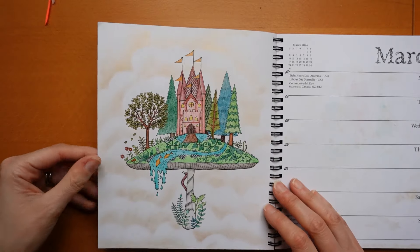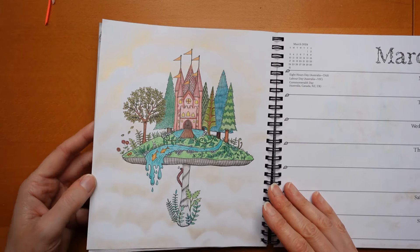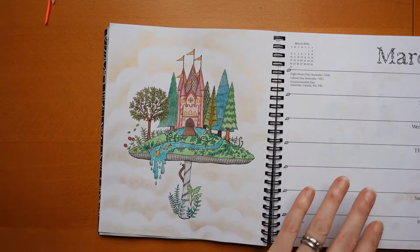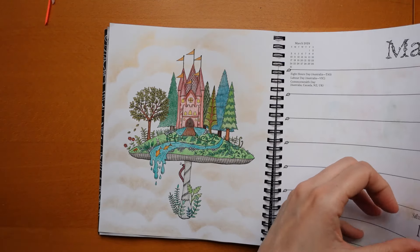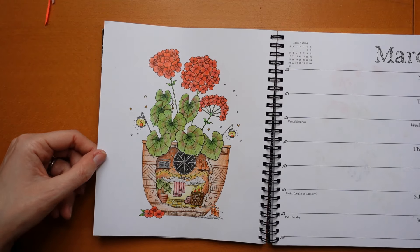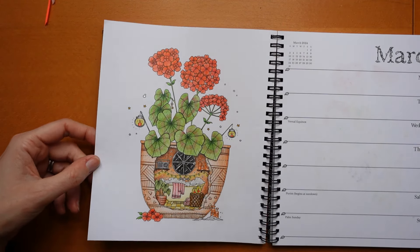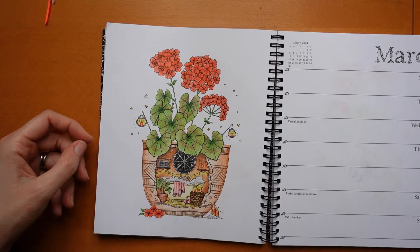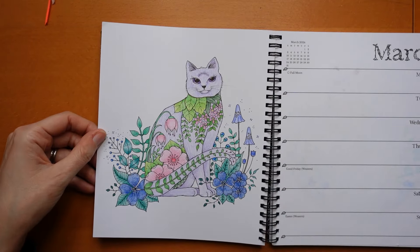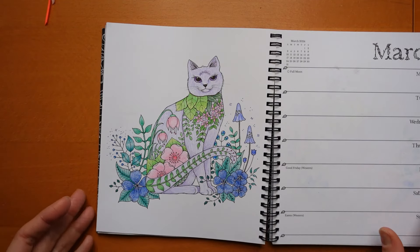Then we have our next page which I much preferred - Staedtler Design Journey with a bit of shiny gold pan pastel. It goes so bright in the light you can't even see it. This one I really enjoyed doing - I used Polychromos for this. There's a bit of shiny pen on there. And then we have our final March picture which is our cat with Castle Arts pencils.